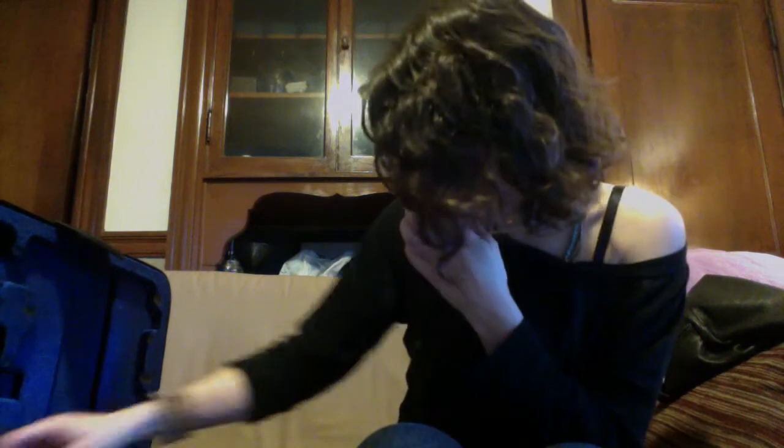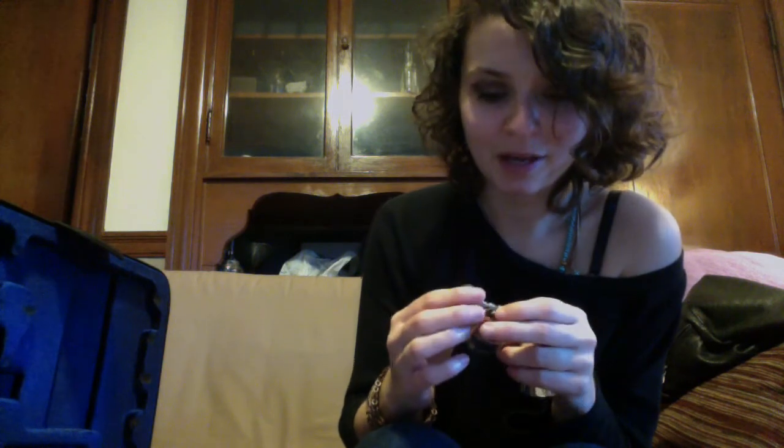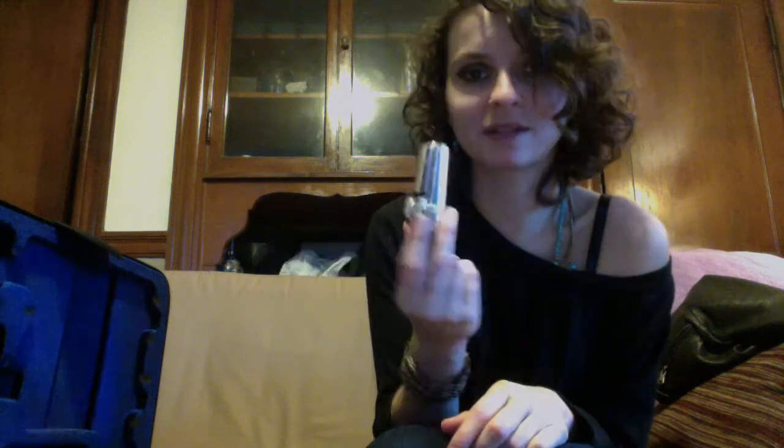I do have another ligature in here that's really old. Some of my students who don't have a ligature — yes, it does happen — get to use this one. And this ligature really sucks. I also have a Vandoren mouthpiece cover that I don't use a whole lot, but it's in here. It kind of looks like a knight in shining armor.